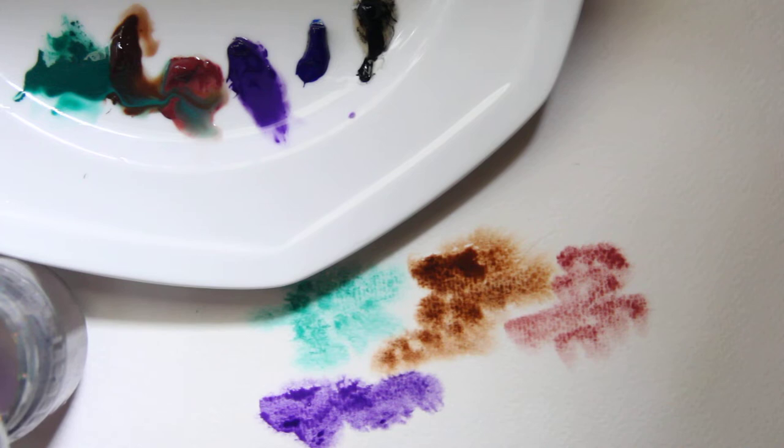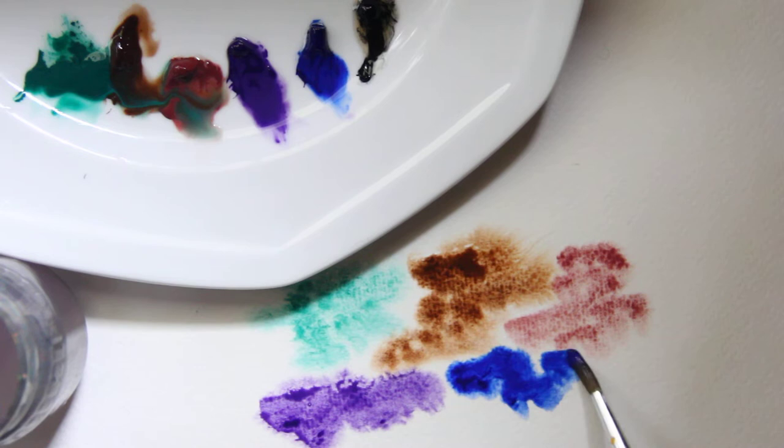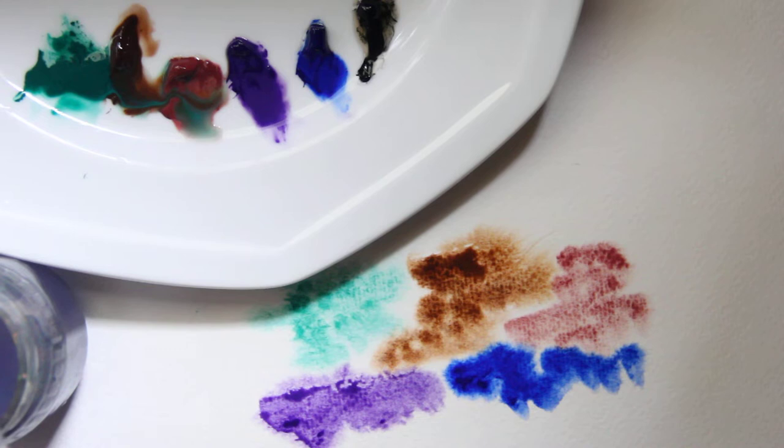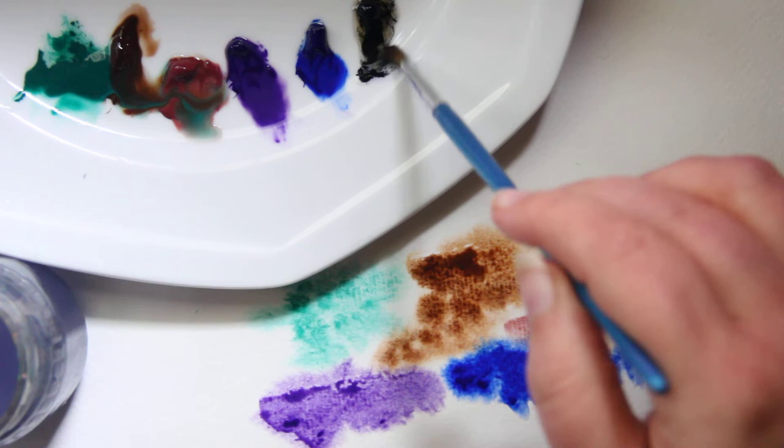The colors that granulate — if you're curious about what you own or are considering buying — would be things like ultramarines and some cadmiums. Blues and purples have a better range of granulating colors.